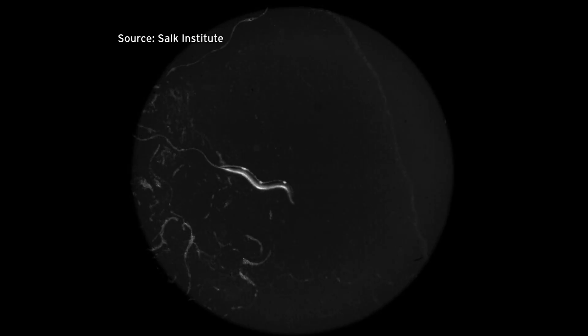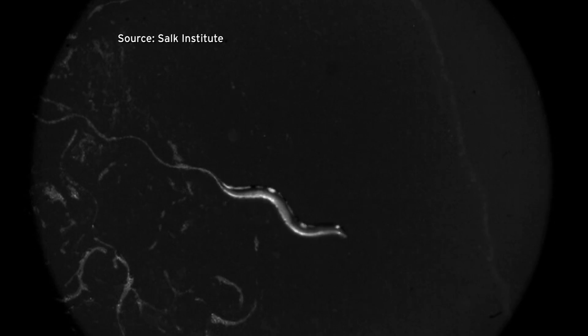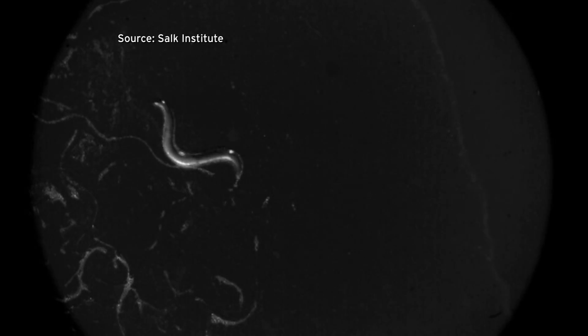A video from his latest study shows ultrasound making one worm do a complete 180. This animal is crawling forward. As soon as the ultrasound hits the worm, the neuron turns on. When the neuron becomes active, it is telling the rest of the neural circuit, 'I've become active.' When that information passes along, the animal then makes that turn and goes back.